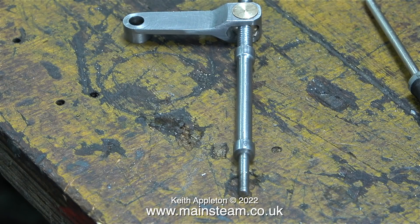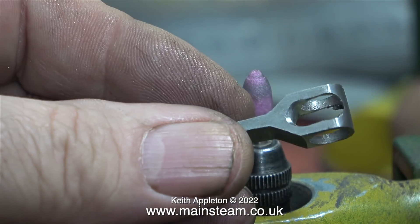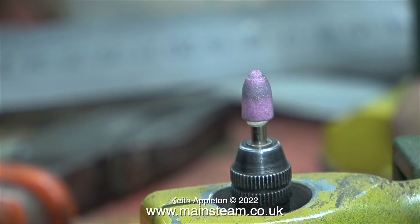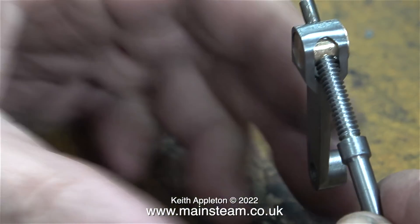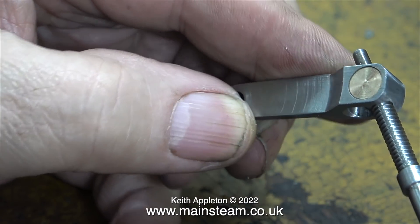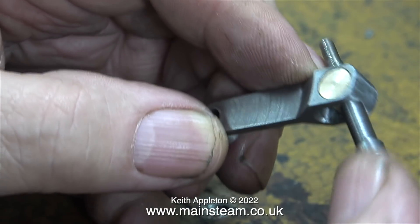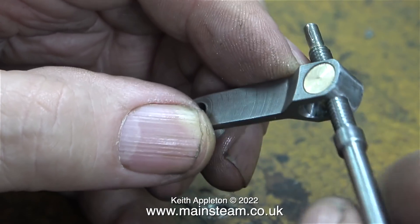Here are the parts ready to fit to the engine. There are a couple of things I want to do to make sure this part does not bind — I radiused the inside ends of the slot, as you can see. This was done using my bench-mounted Proxxon motor tool with a small grinder. It's just a precaution so the shaft doesn't bind against the edges of the slot in the drop arm. A quick test with the angles shows they seem to be about right.